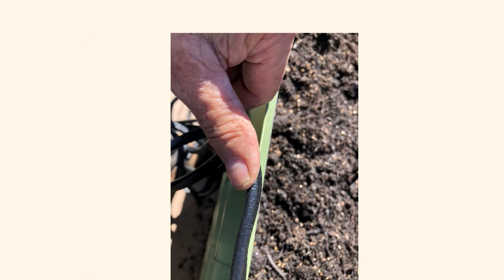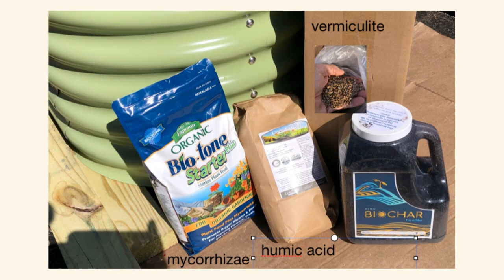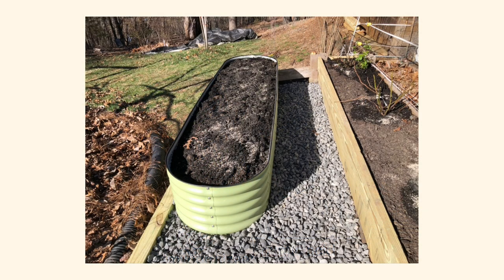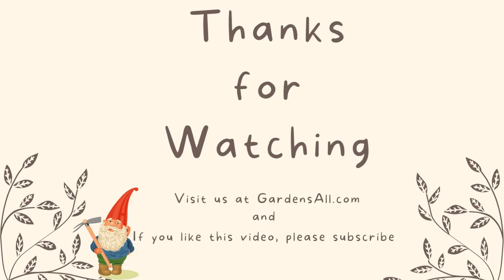Protective edging was attached to the top rim. Then came the soil material, adding other components as we filled in the Olle bed, like biotone starter with mycorrhizae, humic acid, vermiculite, and biochar. We watered down the soil material, spread gravel around the sides, and now the Olle bed is ready to grow.